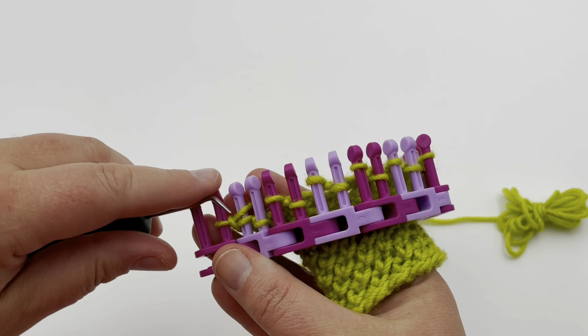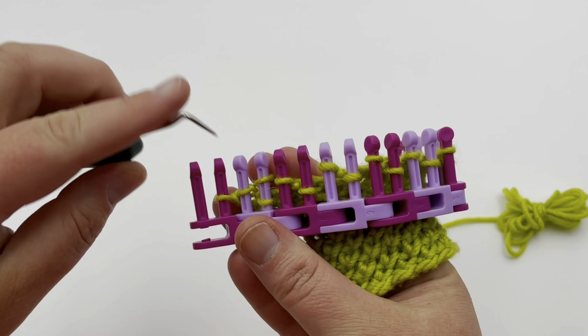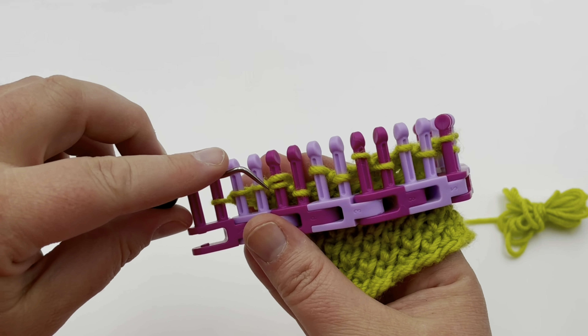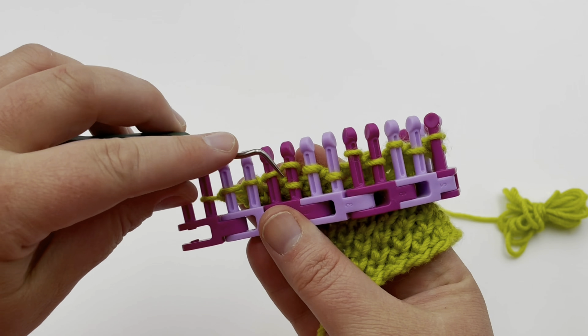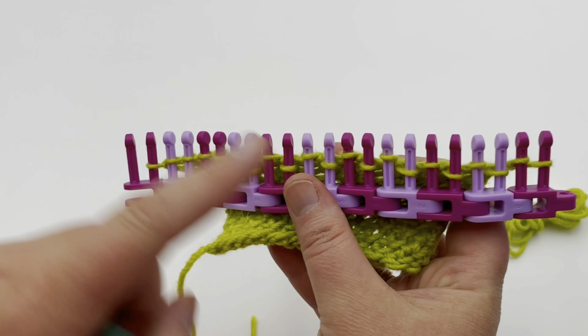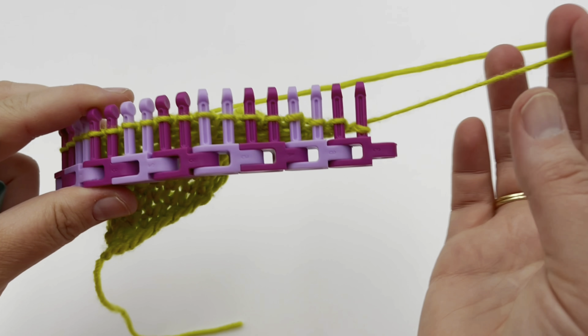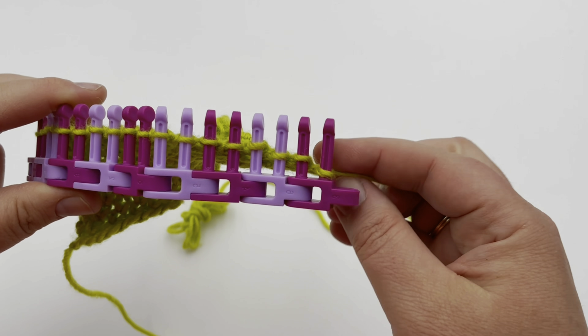This is a cast on of 21 — I'm not going to show the cast on here, but we do have videos with links down in the description below. Go ahead and pause your video to work on row one, and I'll meet you back at the other end. Row one: you just knit all stitches. You can use the U-wrap knit or a true knit.